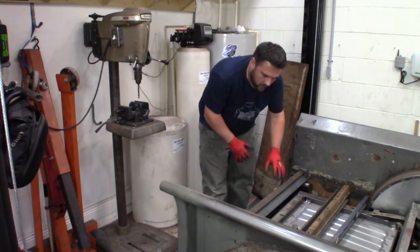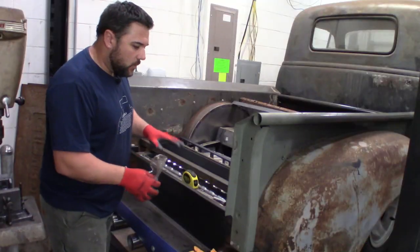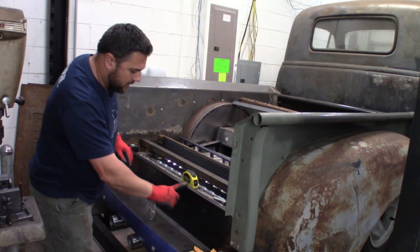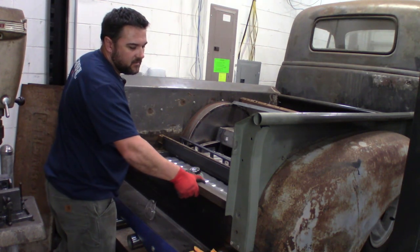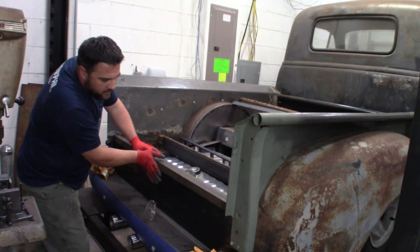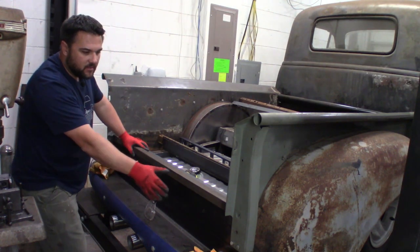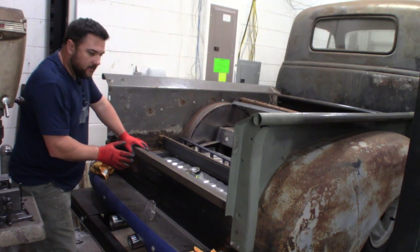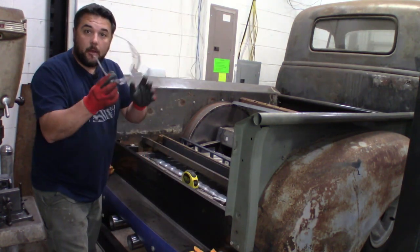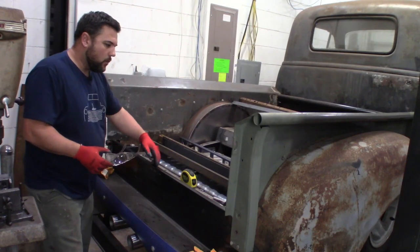Now we have all the room we need to work back here. This back lip right here is what we need to clean up right along the edge, because this is what we welded on the welding table — it's going to get welded in place right here, essentially extending this up another inch and a half taller. By the time we throw a weld in here and smooth it out, you won't be able to tell we welded something else there. We're going to make sure it's nice and straight across, then use the flap wheel on the grinder with eye protection.